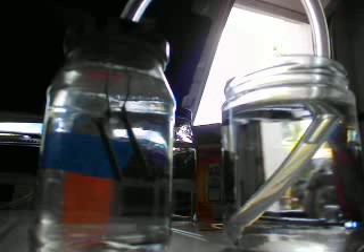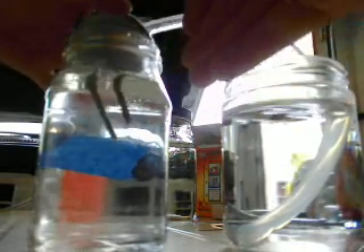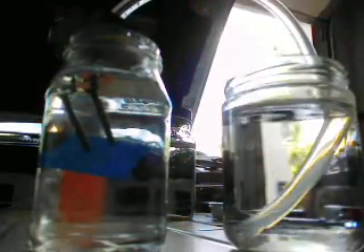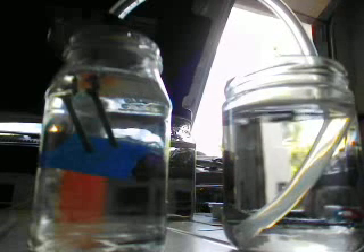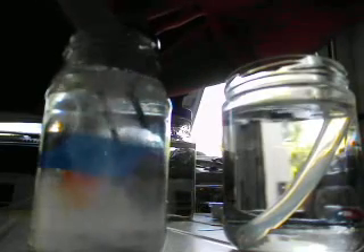So I'm going to take the lid off here. We're going to put a little baking soda in there, and this should help the production of the HHO gas. So I'm going to put a generous amount in there.